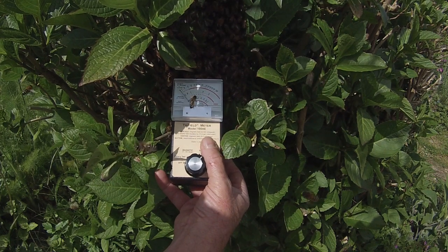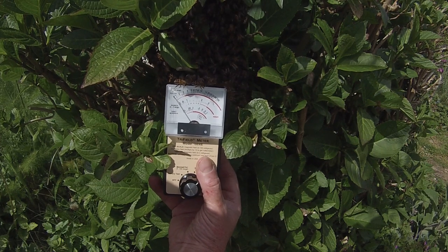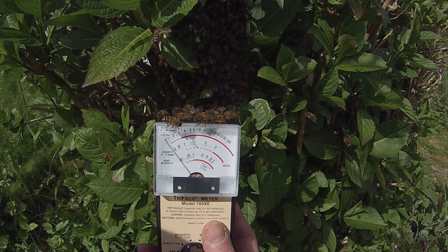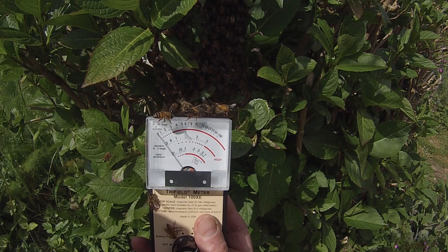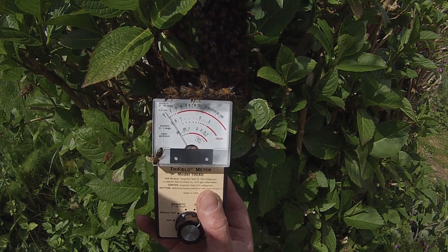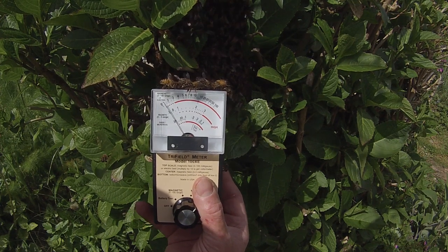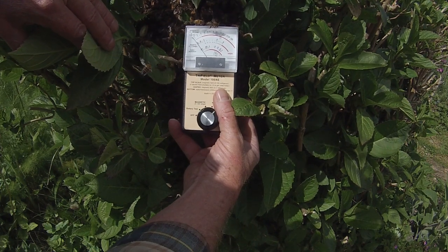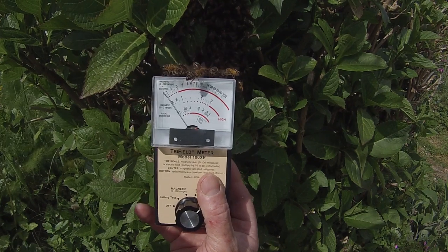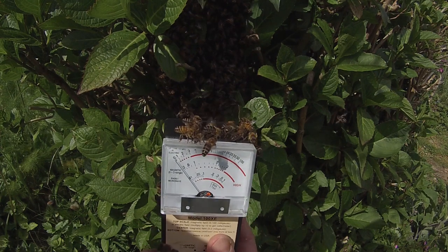I'll just see if I can persuade a few more to join them — maybe that will help. Yeah, there's definitely some readings there. It's not something I could reasonably quantify using this system, because what we're seeing is fluctuations in the meter reading in the range from zero right up to full scale yesterday — there's nothing close to full scale today yet. A full scale deflection on this meter would represent something like 1,000 volts per meter in static electric terms. It may be that they generate more static when they're excited — when there's a lot of them fanning, as they were yesterday, perhaps that's what causes the dramatic readings I was getting then.